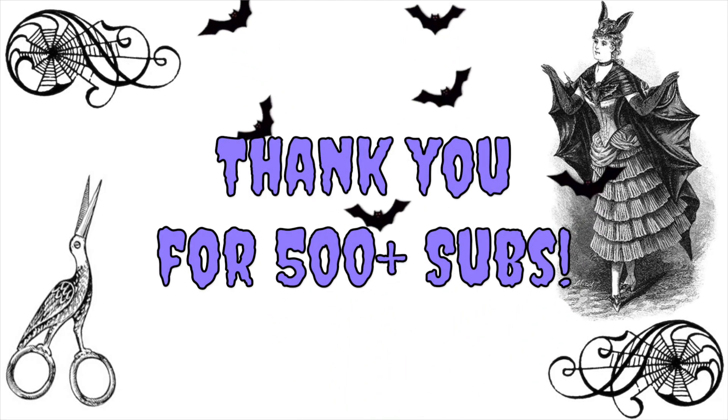Happy ADHD awareness month, although I know it's the end of October now. I have 500-plus subscribers — thank you all so much! If you enjoy what I'm doing, please subscribe if you haven't already. Leaving a comment really helps me stay motivated as well, and liking the video gives me that little confidence boost.